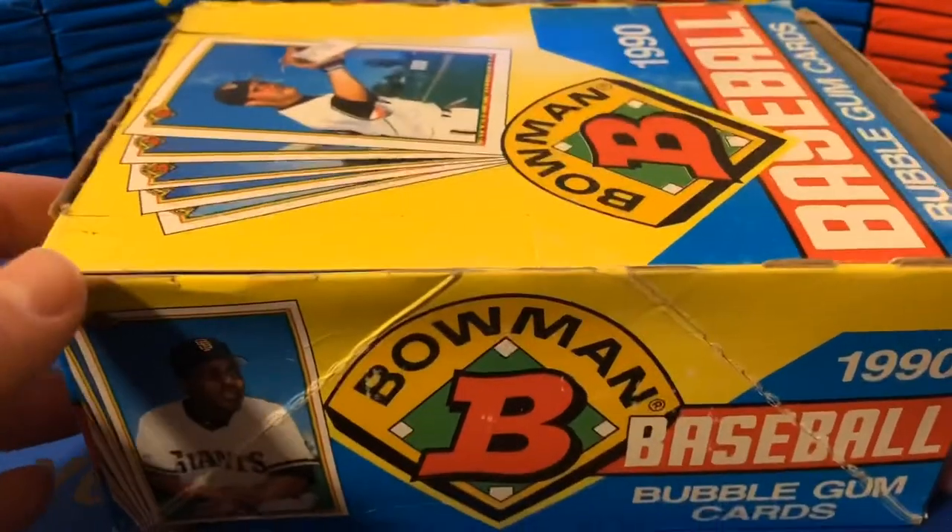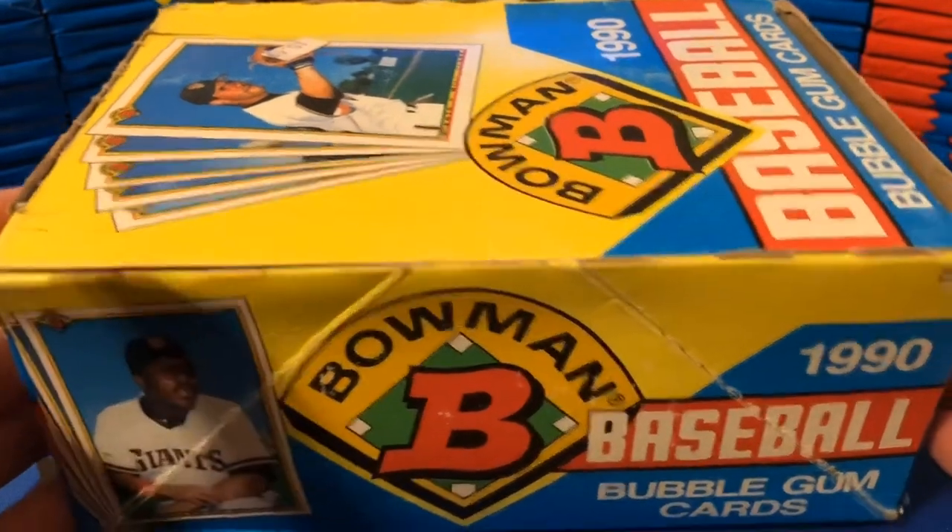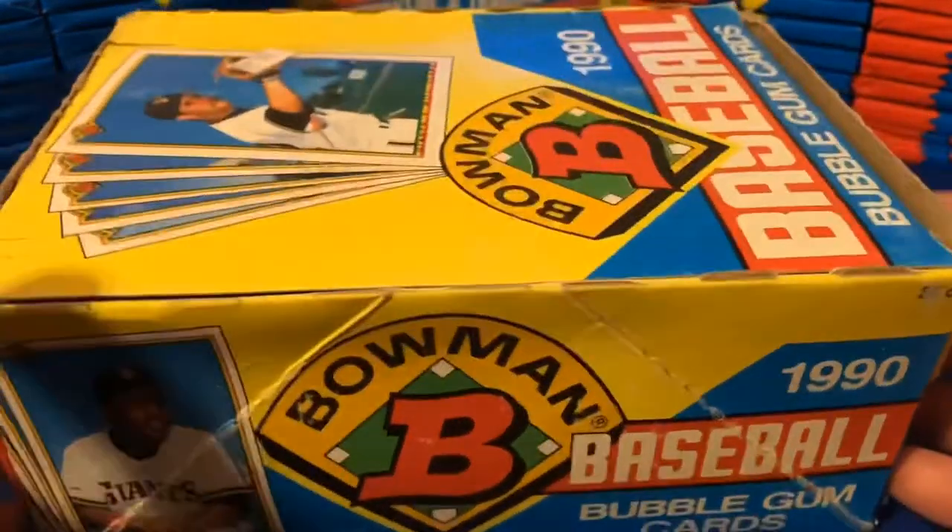Notable rookies from this set include Moises Alou, Travis Fryman, Juan Gonzalez, Chuck Knobloch, Ray Lankford, Sammy Sosa, Frank Thomas, Mo Vaughn, Larry Walker, John Olerud, and Bernie Williams. The main three I'd be looking for — that I really hope we hit — would be Frank Thomas, Larry Walker, and Sammy Sosa. I'll throw Juan Gonzalez in there as well; I was kind of a Juan Gon fan back in the day.